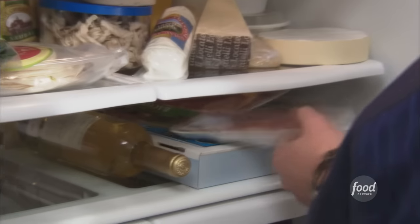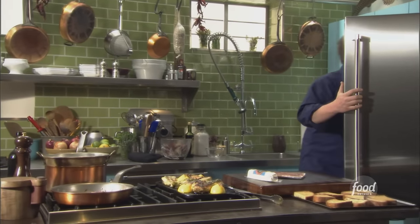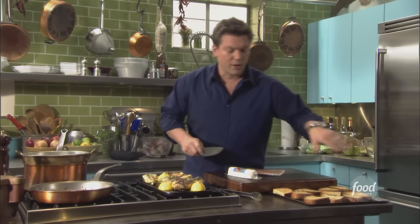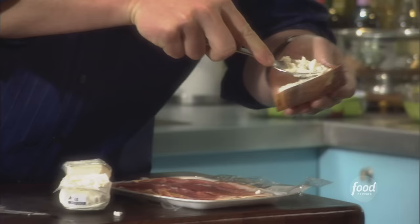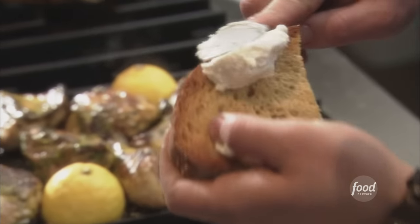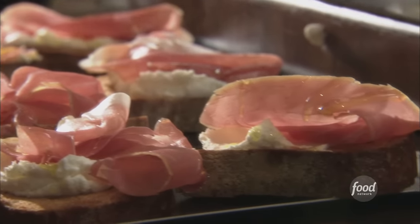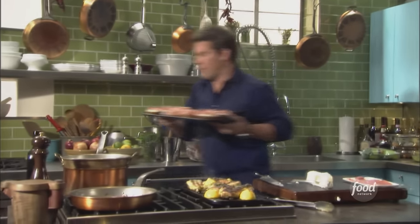We've got some great stuff here: prosciutto, goat cheese, and also some baby spinach. We're going to give the bread a good smear of goat cheese, then pile some prosciutto on top and throw it right in the oven. We'll put a little bit of extra virgin olive oil right on top of the prosciutto to help it crisp up in the oven, then let it crank up in there for a couple of minutes.